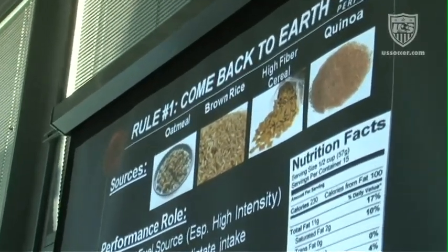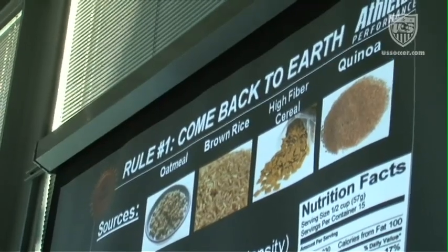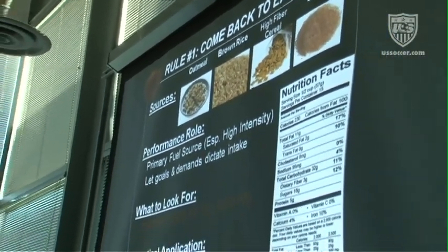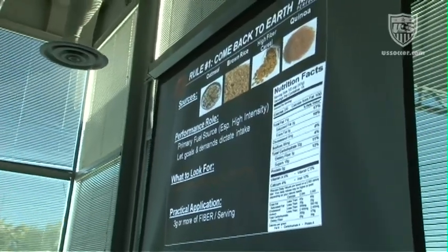Whole grain pasta — because when you do whole grain, you're keeping that grain intact, so you're getting the antioxidants, the fiber, vitamins and minerals. Whereas when we eat white pasta, white rice, we're losing all those antioxidants, all those vitamins, all those minerals.